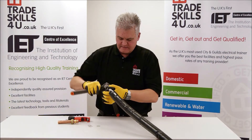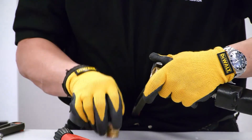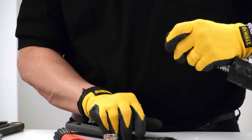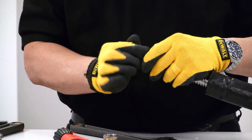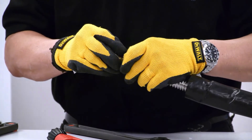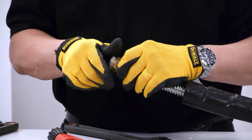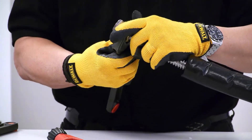Open it back up again. And now you can put the fibre washer in. Tighten it up again - now we've got the fibre washer in there.